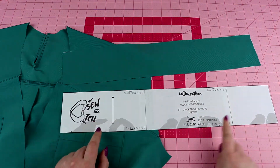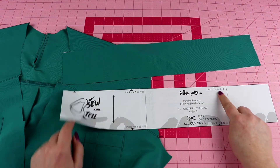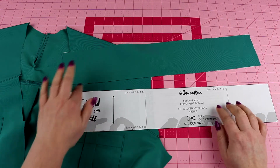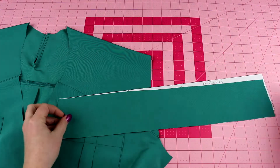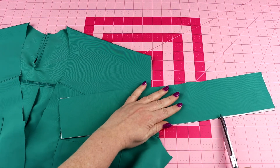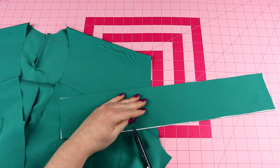Some important things to notice: your pattern piece will have three notches on each side, and we're going to be sewing to these notches for the neckline. We're going to clip in and mark where our notches are. This only has a quarter-inch seam allowance, so you don't want to snip too far in.